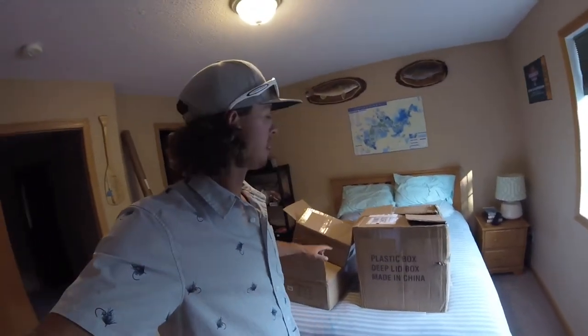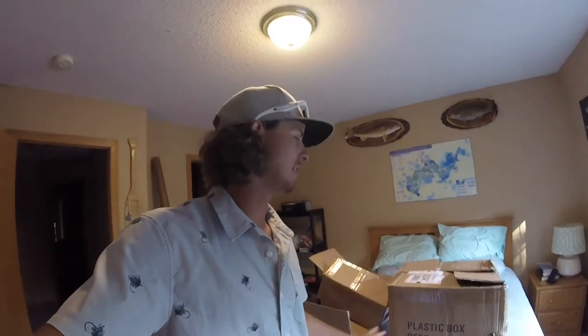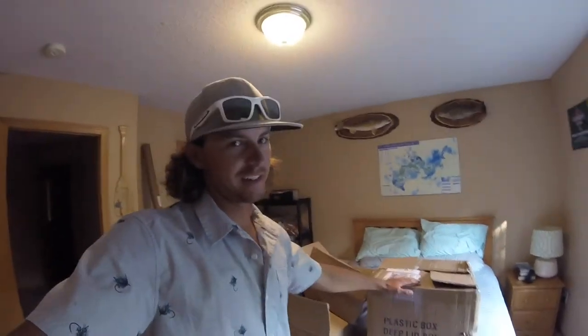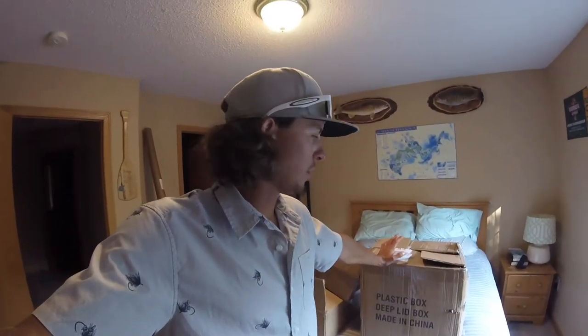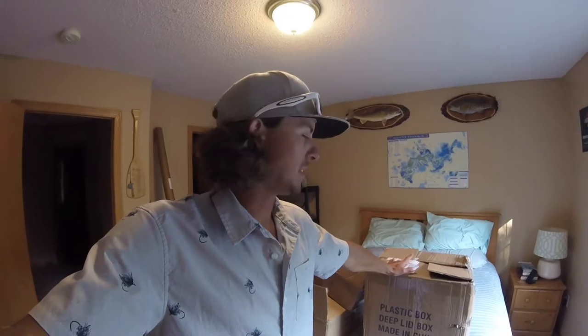As you can see, I got some big old boxes behind me, and what's in those boxes are Bass Mafia products. I've been running Bass Mafia stuff for about three or four years now. I've got super bad OCD and I love having my stuff organized, so Bass Mafia has made my life easier. They've got something for everything — any kind of tackle storage — and it's been a huge part of keeping me efficient on the water.